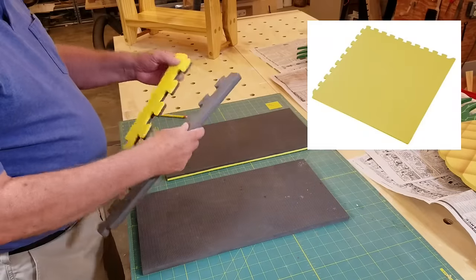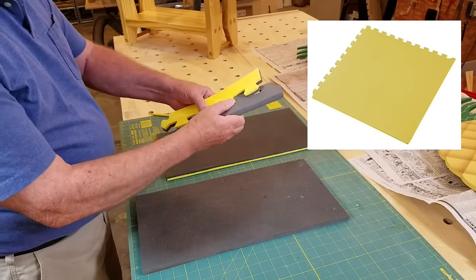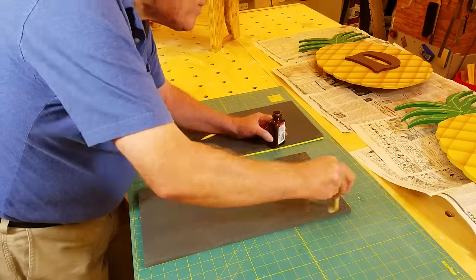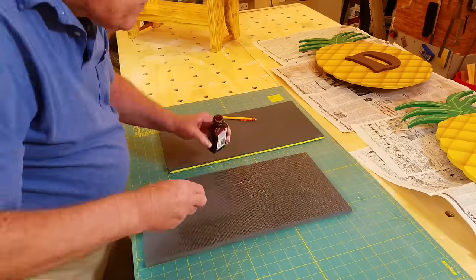I used a couple pieces of interlocking foam pads to make a cushion for the knee side of the seat. Two pieces were cut to size and glued together with contact cement.